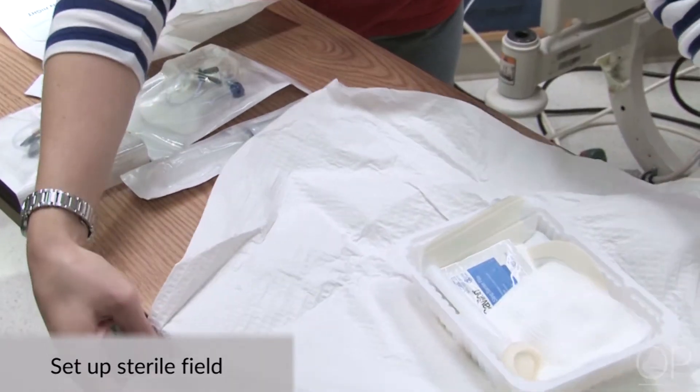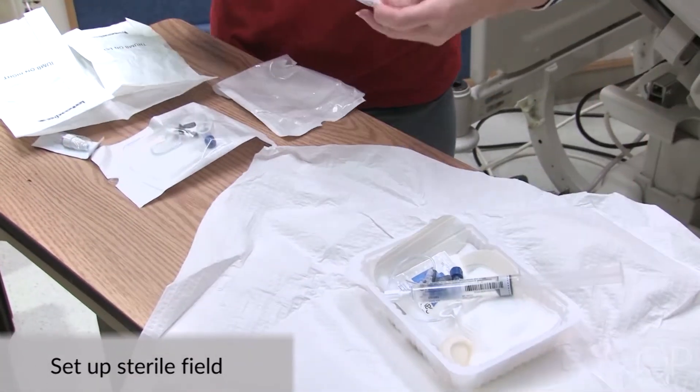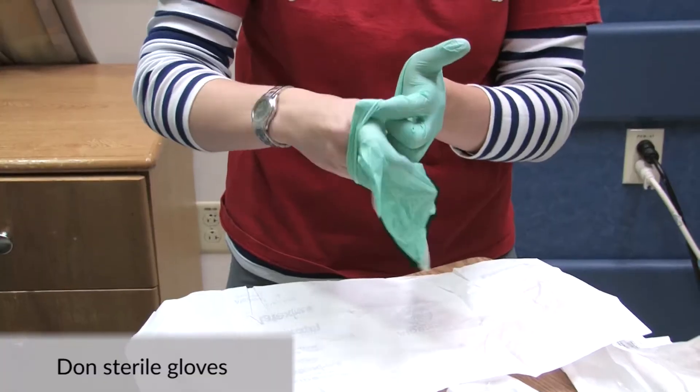Open your sterile field. Open your sterile non-coring needle set, 10 ml sterile normal saline syringe, and needleless connector onto the sterile field. Don sterile gloves.